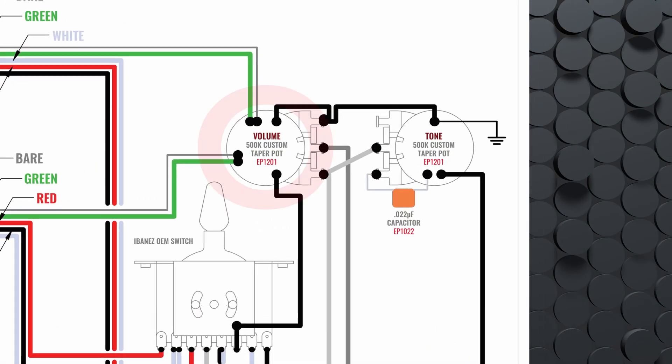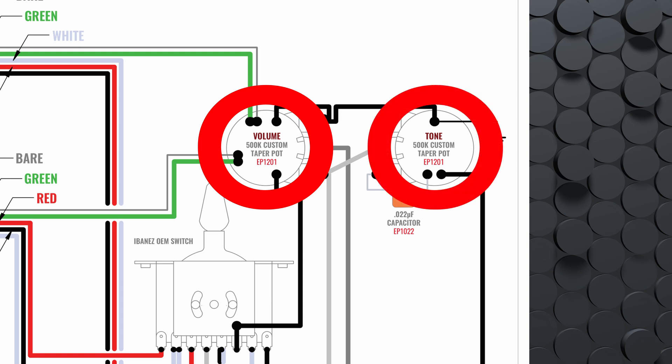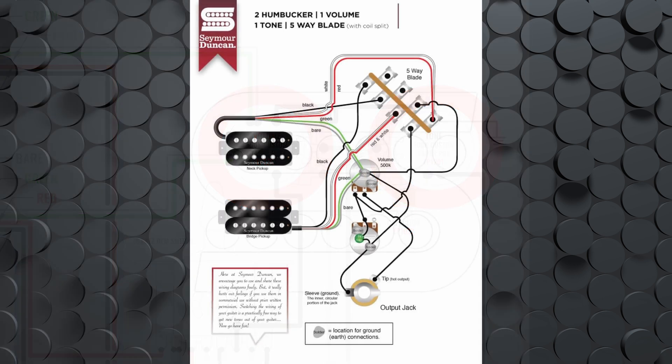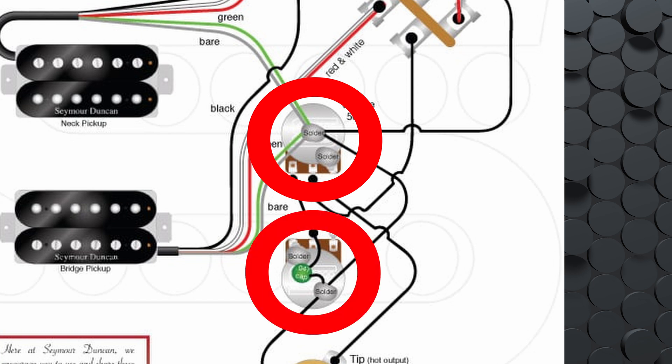All the big pickup companies release diagrams that still show you should do it this way. Here's one from DiMarzio — you've got six globs of solder on the back of the volume pot to ground those components, and then on the tone knob to ground all of those components too. Look at Seymour Duncan — it's the same thing: one giant glob in the middle to ground six components, then two giant globs on the tone knob. I get that this is how they soldered guitars back in the 1950s, but this is archaic. We're in 2025 — isn't there a better way to do this by now?